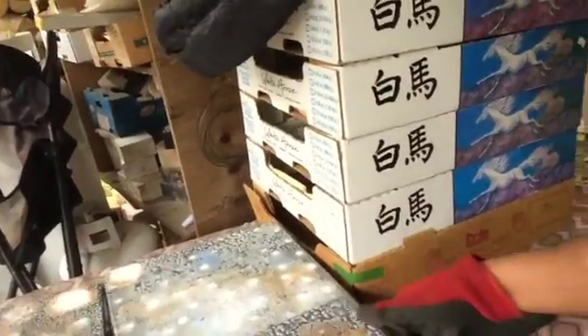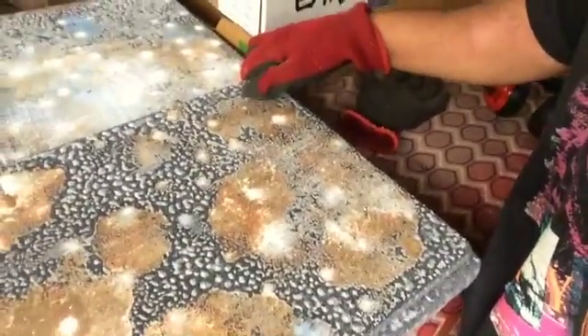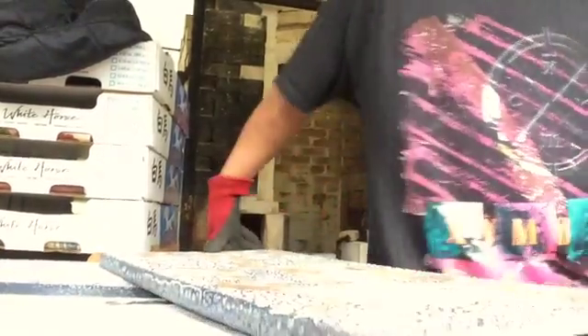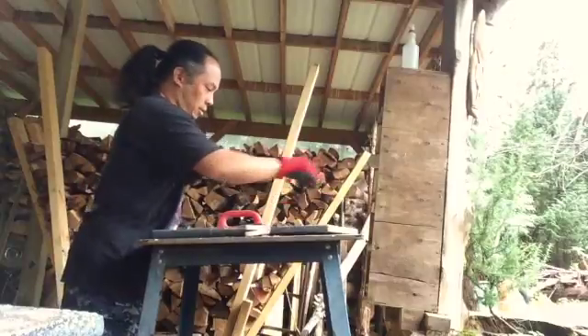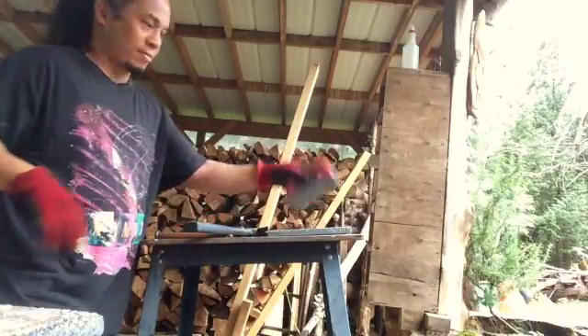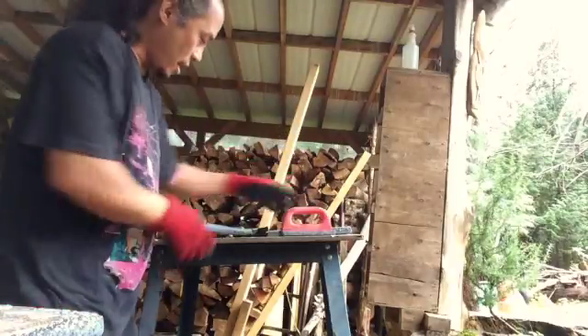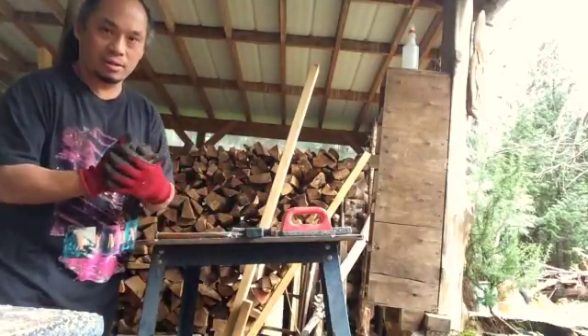Every time we have a firing — which takes at least 16 to 24 hours — after the firing, the shelves are really crusty and full of salt and ash and stuff. It's my job to clean them. Basically I take a shelf, put it on this table, and I have my tools: a rough stone grinder thing, my hammer, and my chisels. So this is how it looks — this is the process.